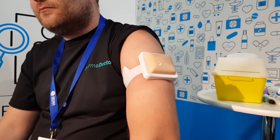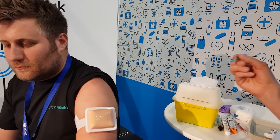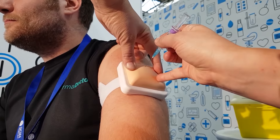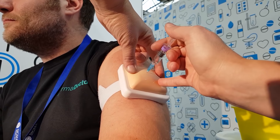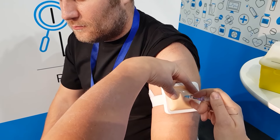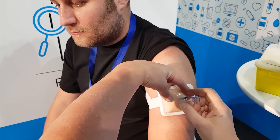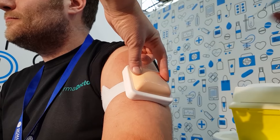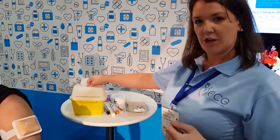I'm going to be injecting into the injection pad today. Holding the syringe like a pen, we remove the sheath at the last possible moment. Stretching the skin, we start as close as we can to the surface and quickly and confidently inject. We then depress the plunger nice and slowly, taking about five seconds to deliver the vaccine — if it's about 0.5 of a mil. Then quickly and confidently remove the needle, and it goes straight into the sharps bin.